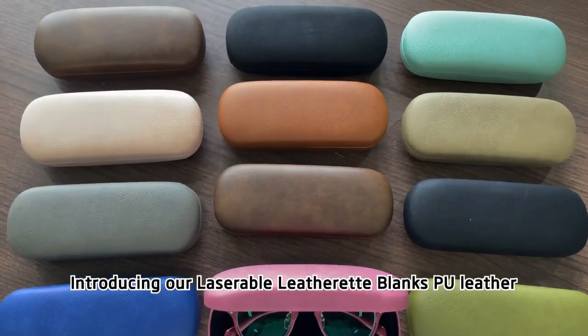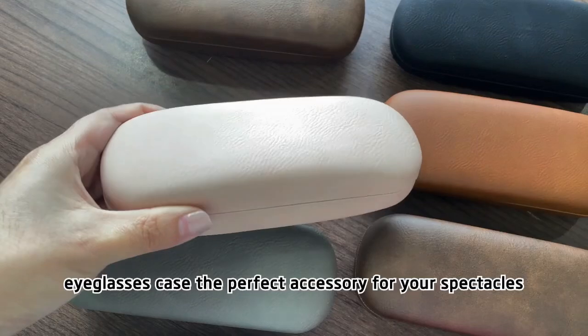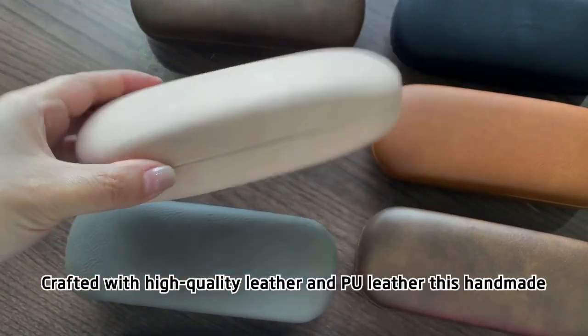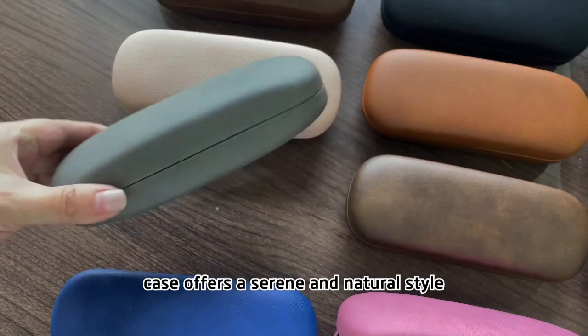Introducing our Laserable Leatherette Blanks PU Leather Eyeglasses Case, the perfect accessory for your spectacles. Crafted with high-quality leather and PU leather, this handmade case offers a serene and natural style.